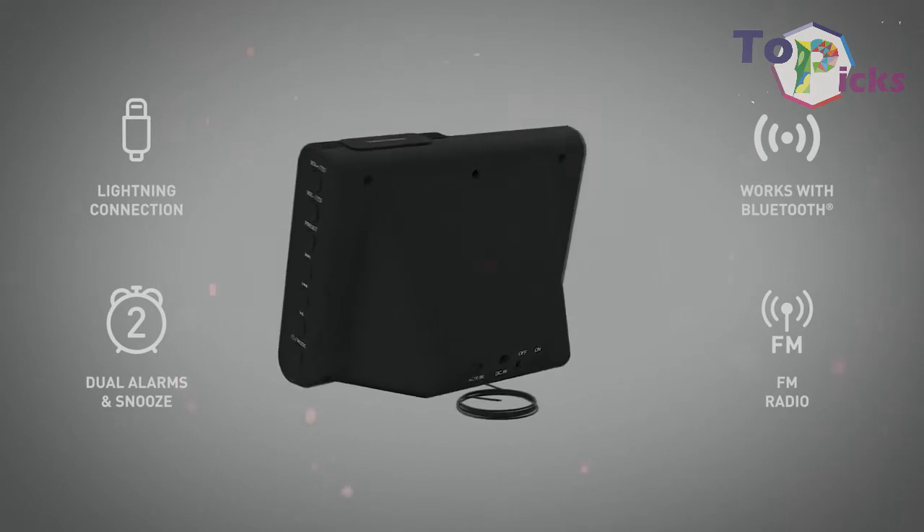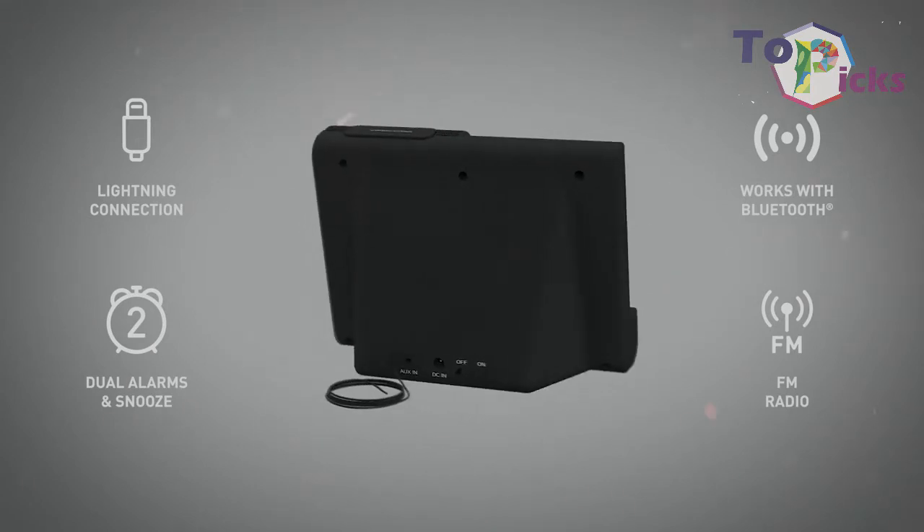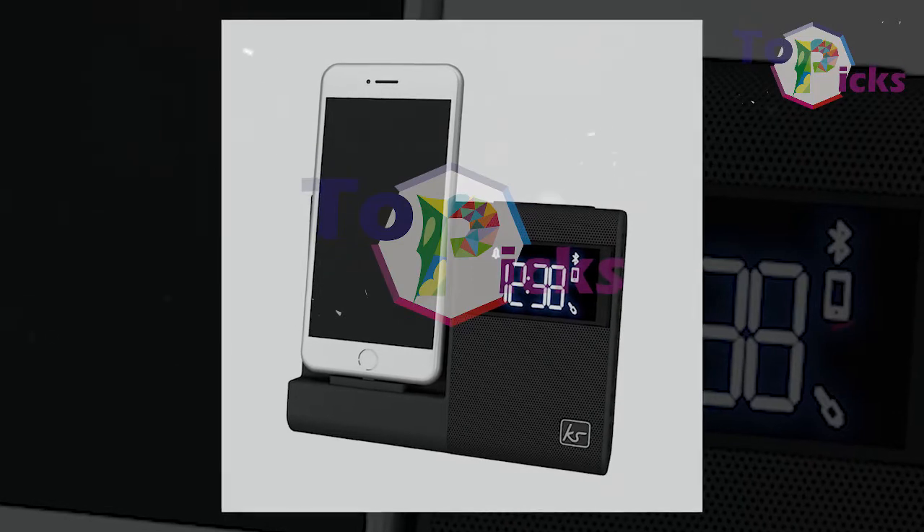Sadly, the radio side of this Lightning socket clock radio just supports FM.